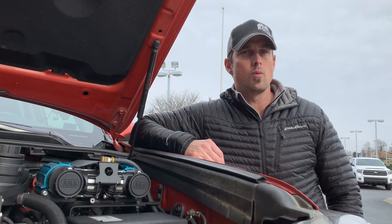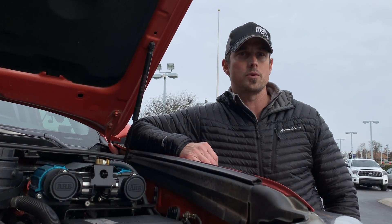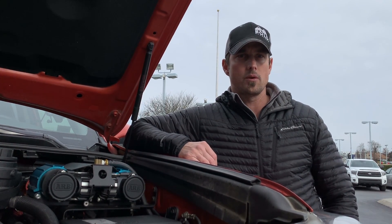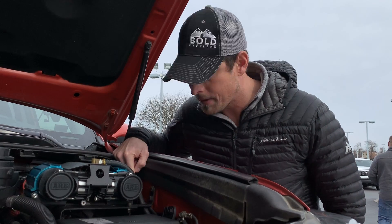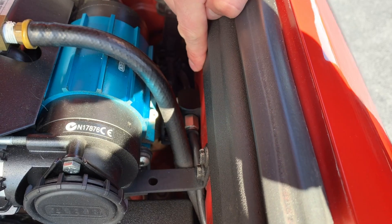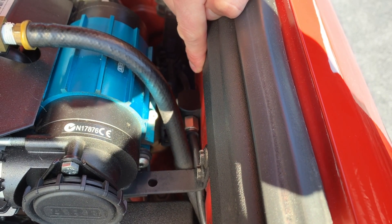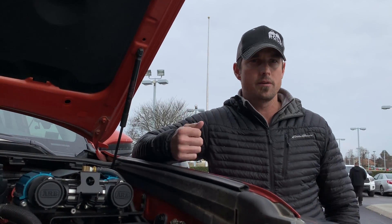We just got underneath the rear of the 2015 TRD Pro, and I showed you where my ARB diff breather line was run from the rear diff. It's traced along the frame all the way up into the engine bay right beside my air compressor, so I know where it's at. The manifold sits right here and it allows up to four ports, so you can run your rear diff, front diff, transfer case, or what have you.